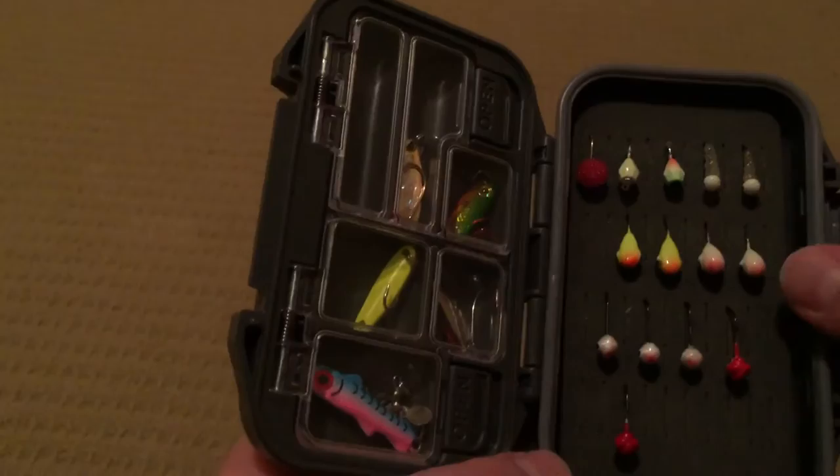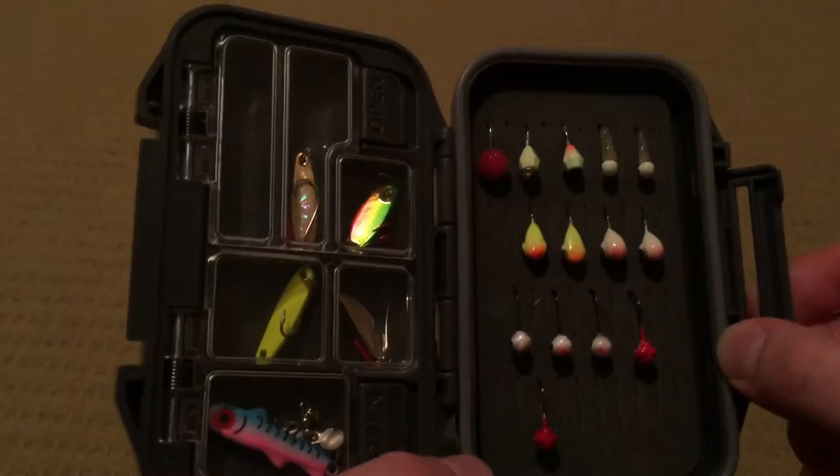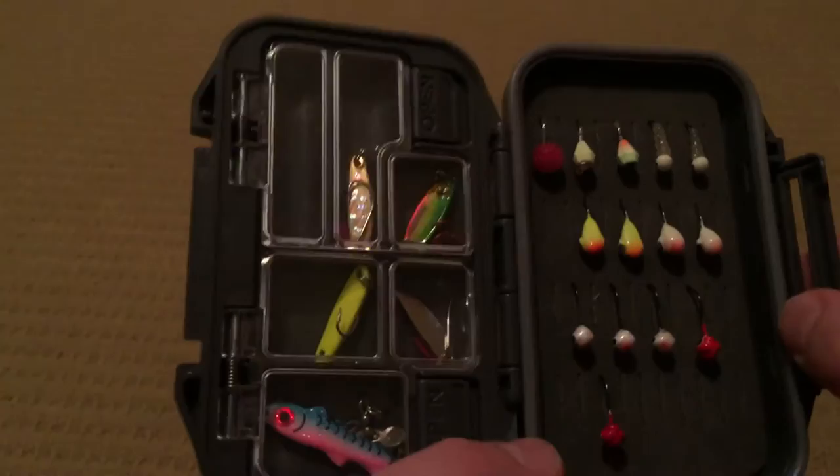Also, if there are any companies out there, small or large, that are looking to sponsor a young angler, I am always open to that. Whether it's line, rods, or it could even just be like a plastic baggie to hold your lures — or whatever you think is prominent gear — just send me a message and I will gladly get back to you. I'll make a review of it.